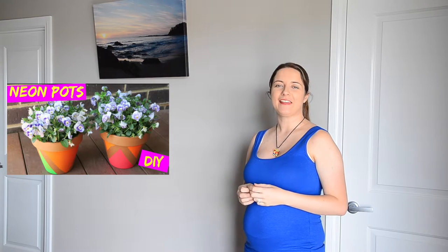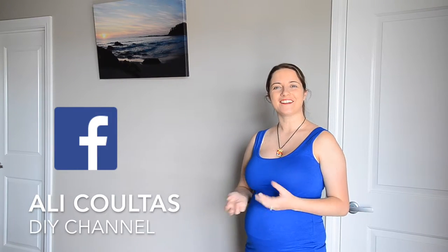G'day guys, today we're going to be making a glitter flower pot. I've made neon painted flower pots which are bright and really brightened up our garden, but I wanted to add a little bling to the garden. So I've got some glitter flower pots to show you today. If you'd like to learn how to do that, please stick around.